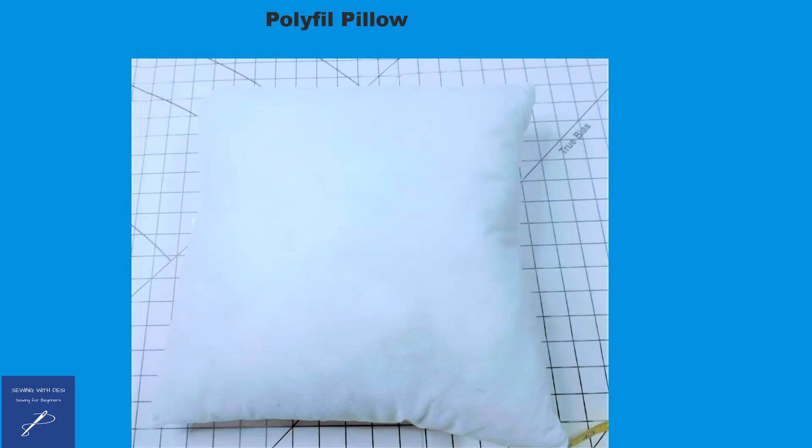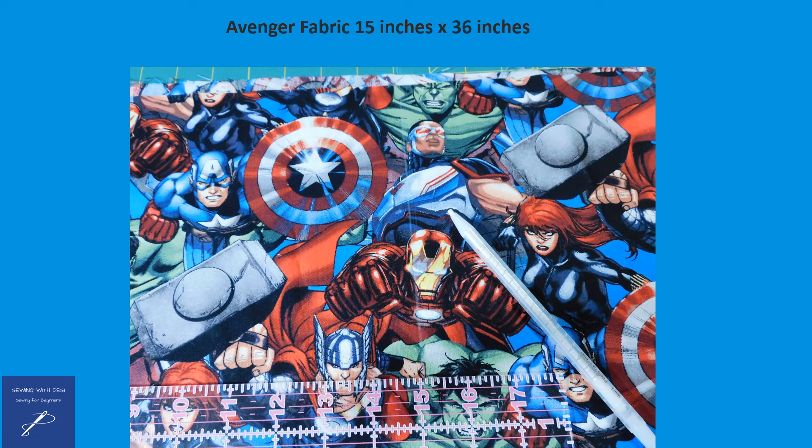This image represents a polyfill pillow that can be purchased at your fabric or craft store. When making a one-piece envelope pillow cover, one inch is added to the width of the pillow in terms of fabric to allow for a 1½-inch seam allowance on each side of the pillow cover.